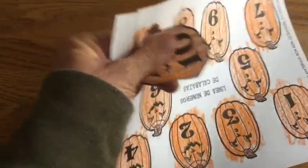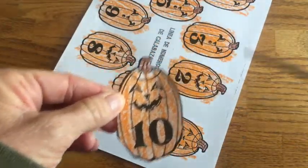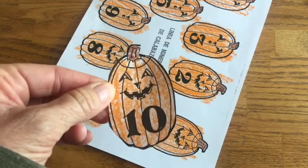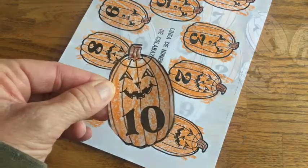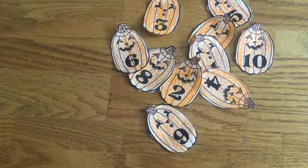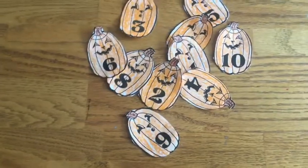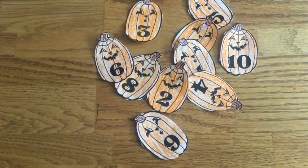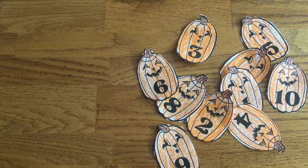There we go — there's my number 10. Go ahead and cut out all these pumpkins and then meet me back here. I have cut out all my pumpkins. I've put my crayons away because there's a place for everything and everything has its place. And I've cleaned up all my trash — you don't want to make anyone in your family clean up after you. You want to do it yourself. Clean up your space, make sure you're all organized and clean. Now we're ready to put our pumpkins in counting order.